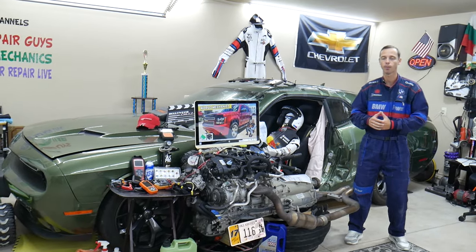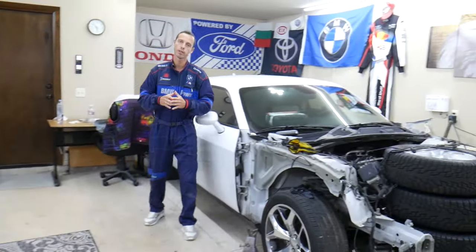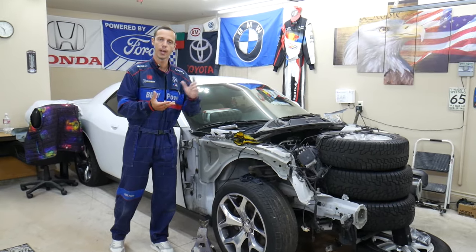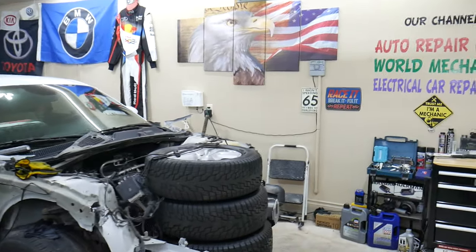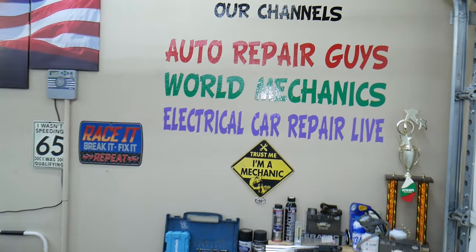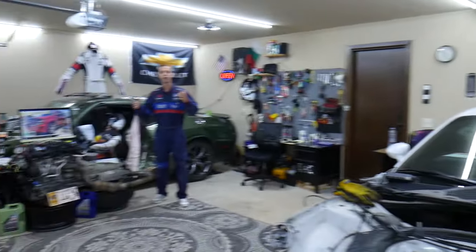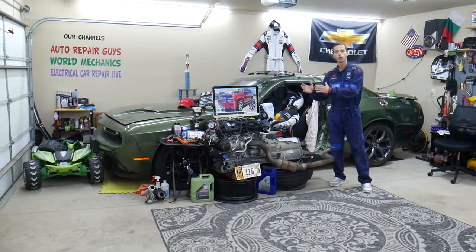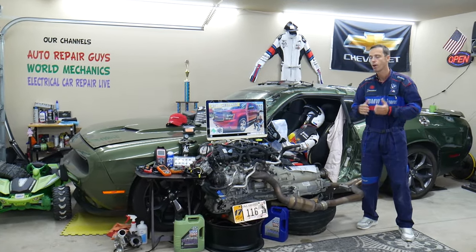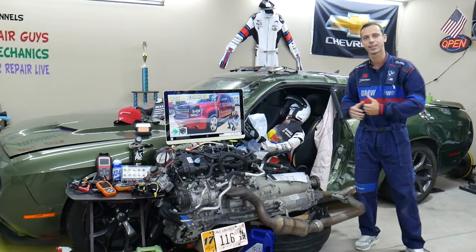Every single car we get here at the garage, we try to make at least two to three hundred free repair videos. We take them completely apart and show you how to do engines, transmissions, mechanical, and body work. We have more than 12,000 free repairs on our YouTube channels that can save you thousands of dollars in future repairs. If you need to buy any parts, tools, fuses, or relays at a really good price with quick shipping, we'll put the links in the description of the video below.